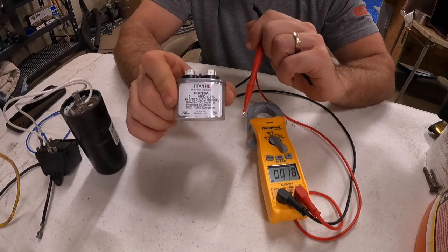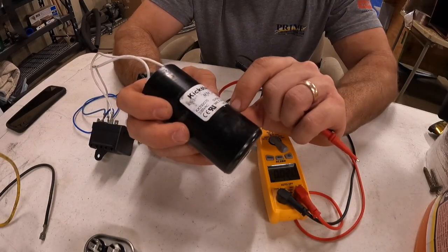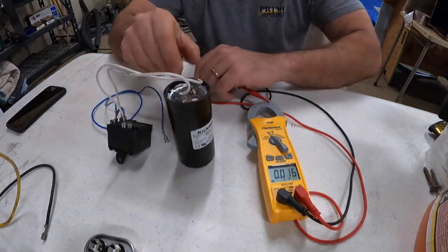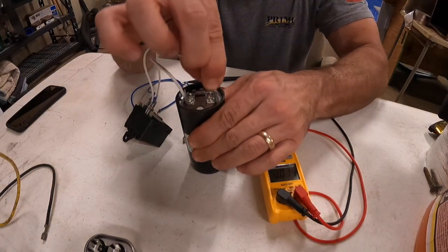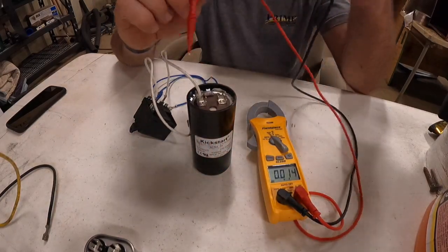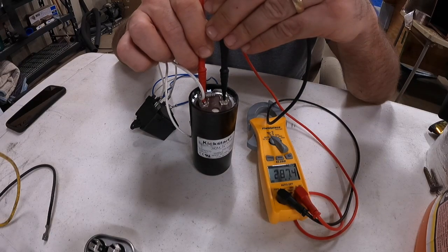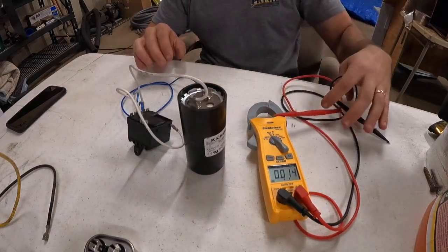Reading 5.02, so this one is good. Now we have a start capacitor. This one doesn't have a tolerance percentage — it just tells you what it should read: between 270 and 324. I've never been popped by a capacitor, but I never touch the actual metal while connected to or touching a ground. Same rule applies — only one terminal can have wires going to it. Reading 288.7, bouncing around just a little bit — it's within tolerance, 270 was the bottom. That is how you check capacitors.